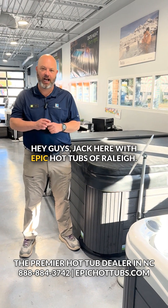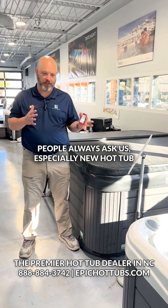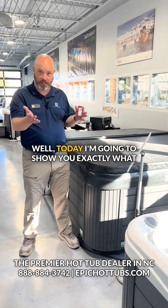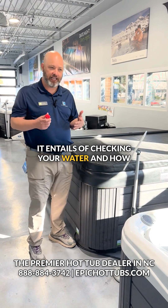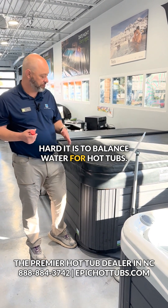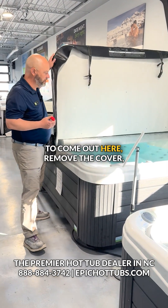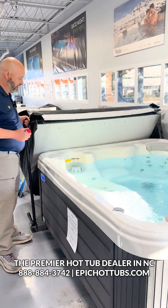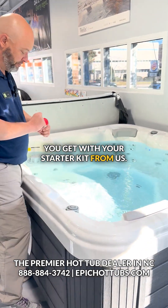Hey guys, Jack here with Epic Hot Tubs of Raleigh. People always ask us, especially new hot tub owners, how hard is it to balance water? Well today I'm going to show you exactly what it entails — checking your water and how hard it is to balance water for hot tubs. Once a week at least you're going to come out here, remove the cover, and you're going to dip a test strip that you get with your starter kit from us.